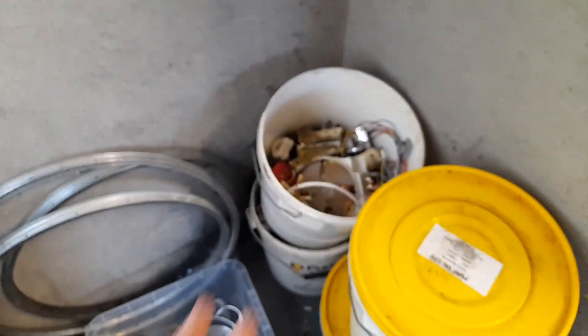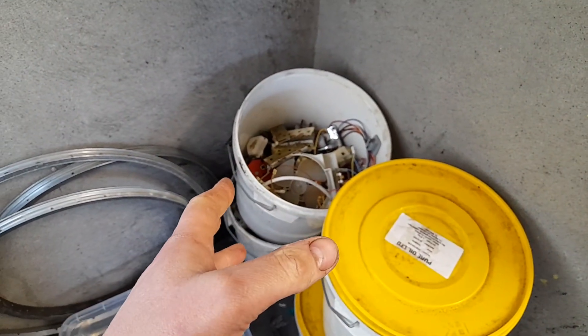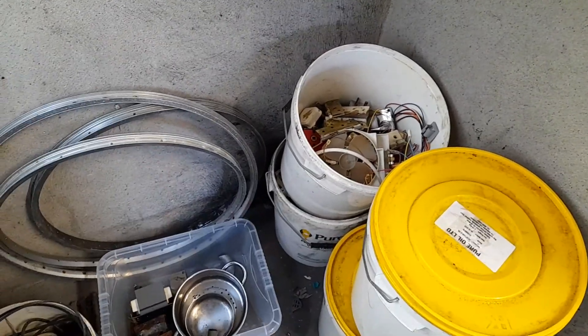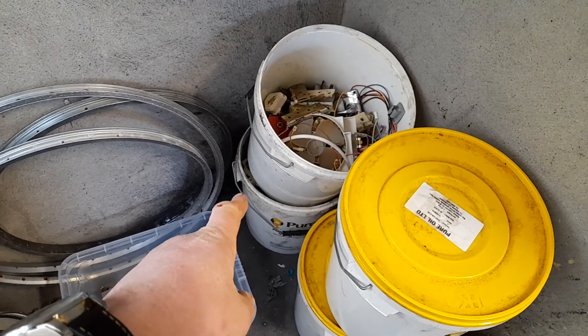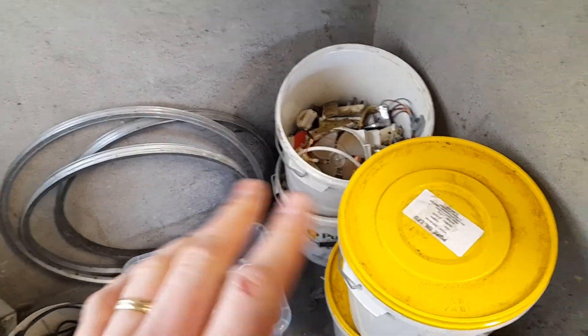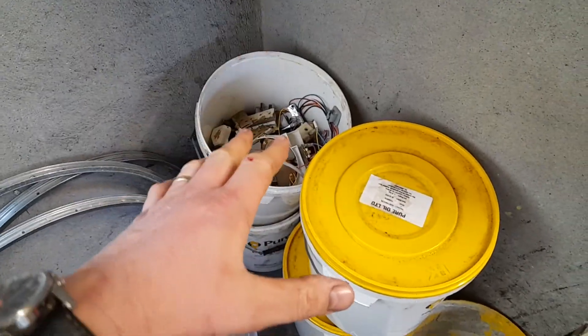Sort through these two buckets — these buckets are not priority. But if you're a long-time subscriber, you'll remember me saying I had 30 buckets of these full, and it took me a long time to get through them. So I don't want that happening again — I'm just going to try and do a bit every night.